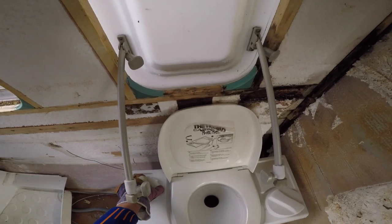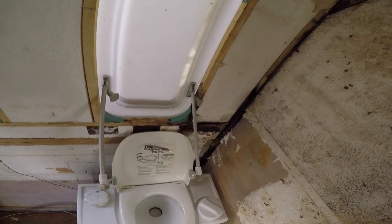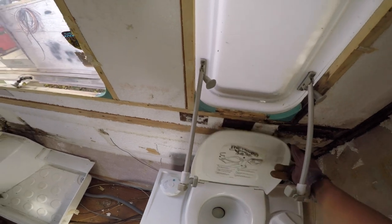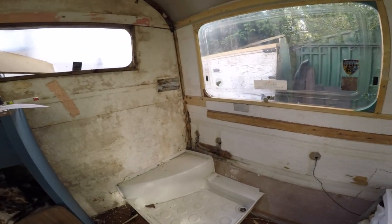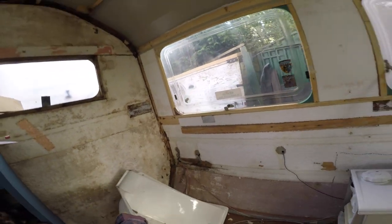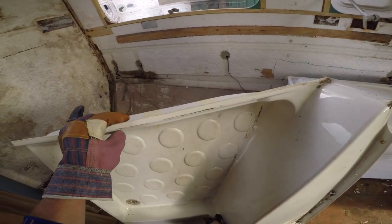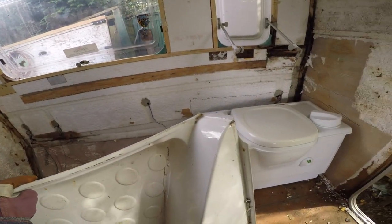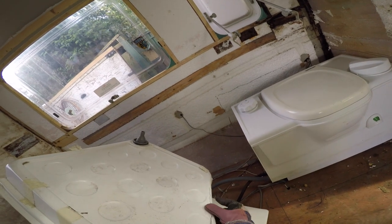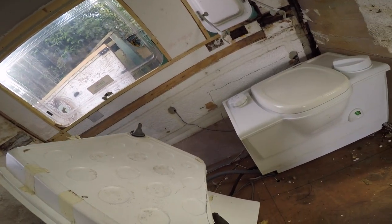This is a Thetford porta-potty cassette thing. It was advertised as electronic flush but it's obviously not - it's manual flush. These things are extremely expensive also. This one I managed to get for free - the guy gave it to me for free, which is so nice. But there's a catch - it's quite broken. I'm hopeful I can fix this breakage with some epoxy resin and some super gorilla tape. It's not hopeless at all.